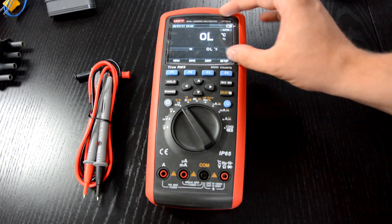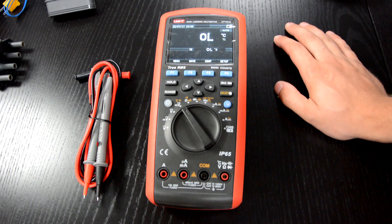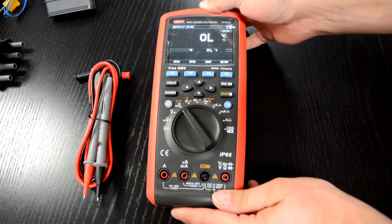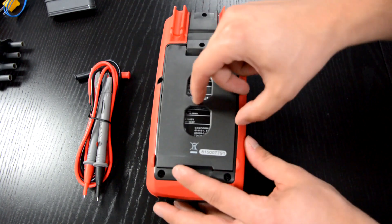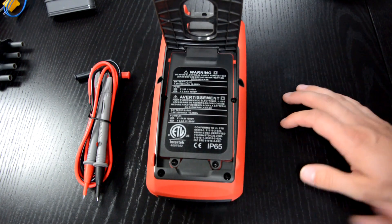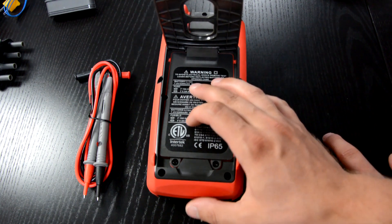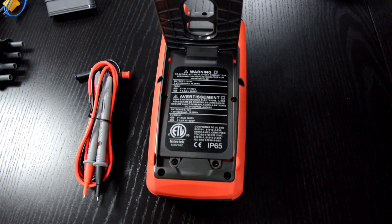On the front you can also see a huge color display, which is actually 320x240 pixels. To power such a multimeter you need a lithium-ion rechargeable battery — this one is 7.4V, 2200mAh, so it's 16.28Wh.